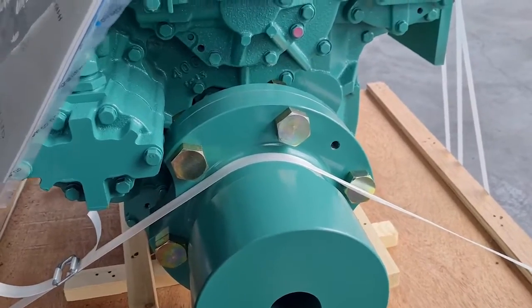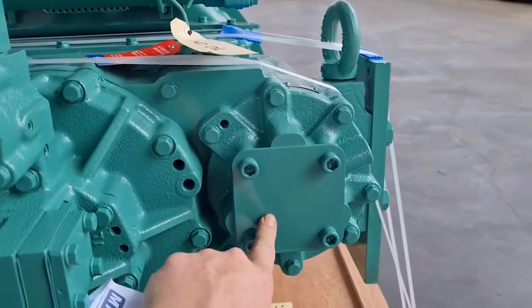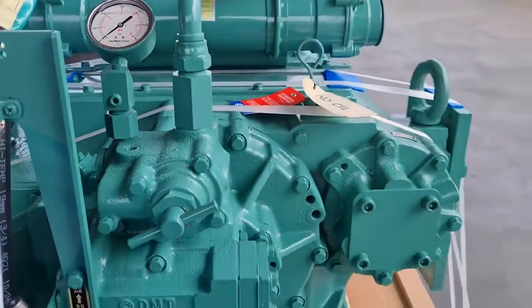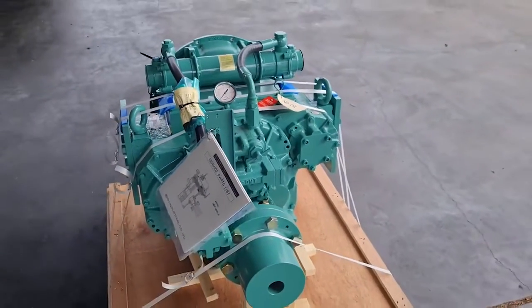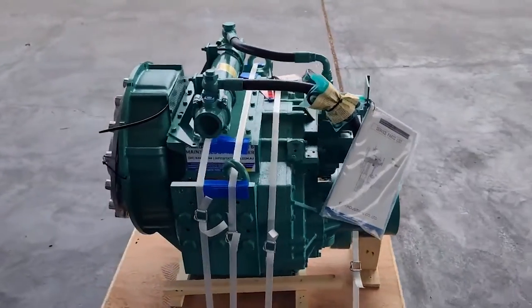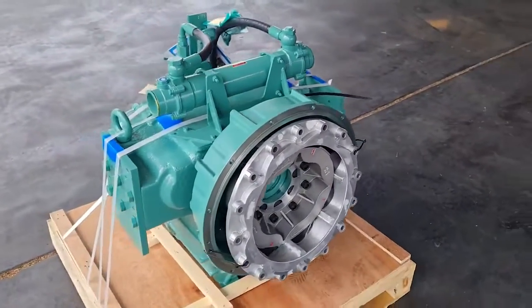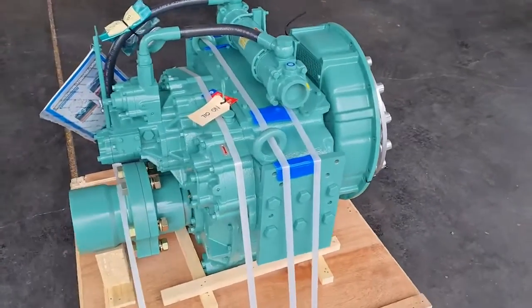They're available in flexible configurations and certainly very suitable for most applications. There is also a provision here for live PTO should it be required, as well as a pressure gauge fitted on the gearbox so gearbox pressure is always known. We sell a lot of these for heavy propulsion applications but also for auxiliary applications such as pumping. The DI range of gearboxes have proven themselves as very capable even in the most demanding of circumstances.